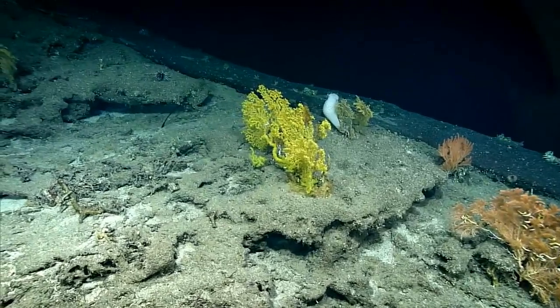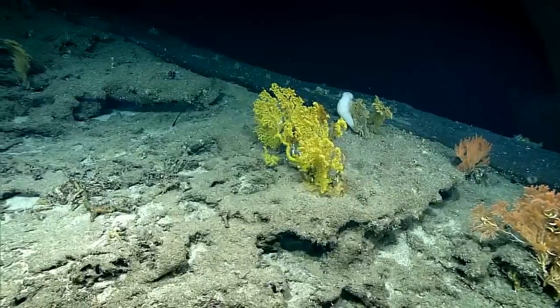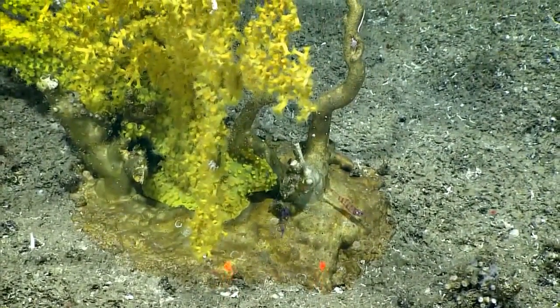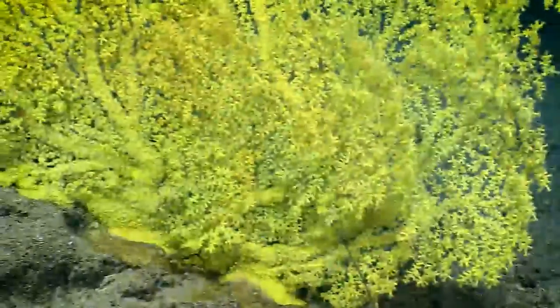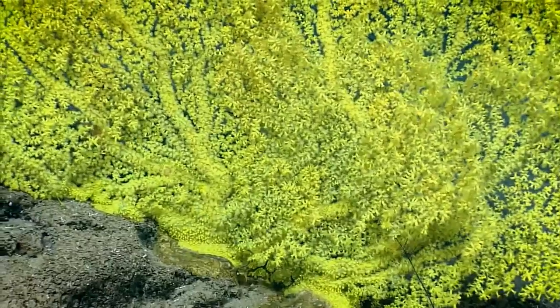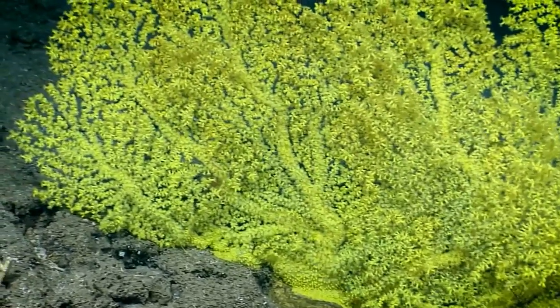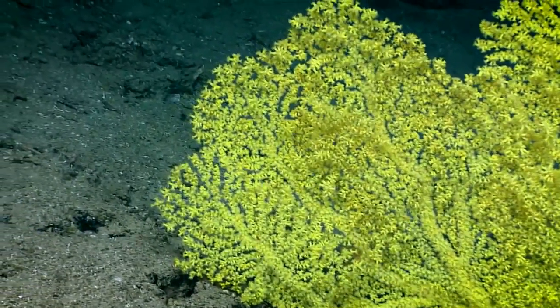This gold coral originally started on a bamboo coral and overgrew that skeleton, then started growing its own skeleton. By putting a glove on your hand, it's fully covered by the gold coral tissue. There's a period of time where the gold coral tissue can consume the host rapidly, and then very slow growth happens after that and adds protein skeleton.